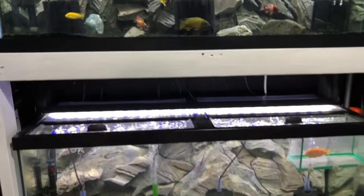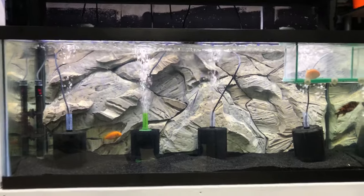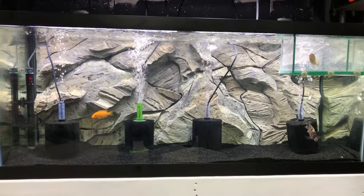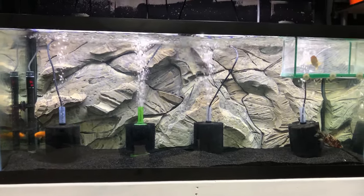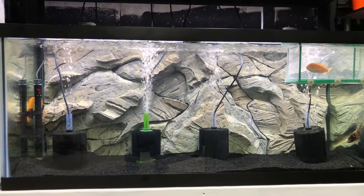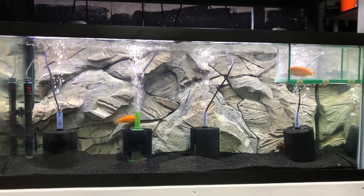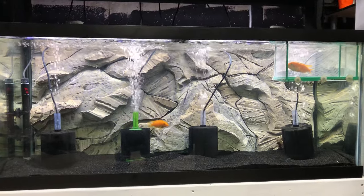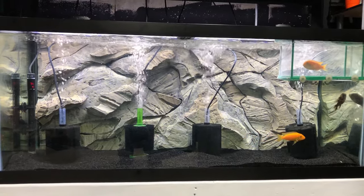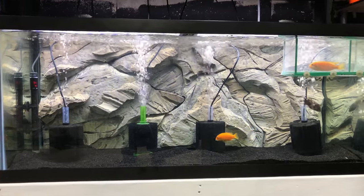The tank down below it is another 75-gallon tank with another one of my DIY 3D backgrounds. This tank is kind of just a holding tank for a couple random fish to keep the cycle going. I'm not really sure what I'm going to do with it — I may use it as a grow-out tank or set it up as something different. If you guys have any comments or suggestions please let me know. I'm possibly thinking about throwing some live plants in here and going maybe a discus route or something else. Time will tell.